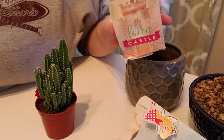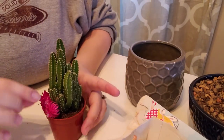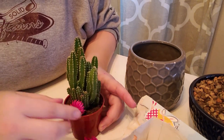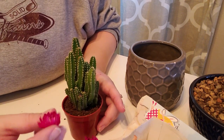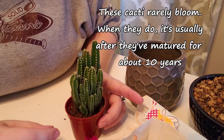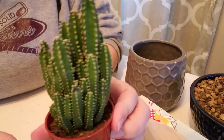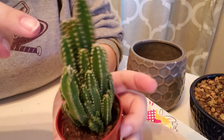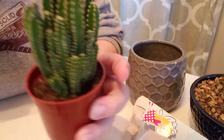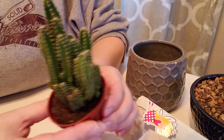I tried to pick one that was fairly decent sized and didn't look like it was in too rough of shape, and this one didn't seem too bad. As you can see, the fake flowers have already been knocked off of it, which saves me from having to pick them off. They're just really vibrant, pretty colored straw flowers that are basically a marketing ploy to get people to buy them. You can see it did stain the cactus pink, but that's not a big deal.